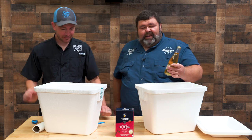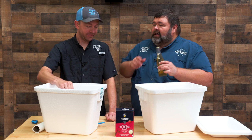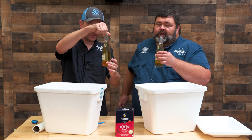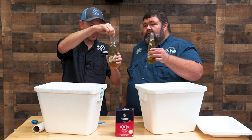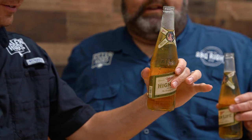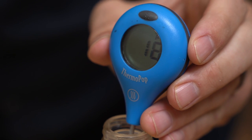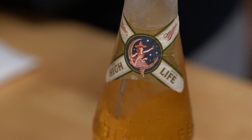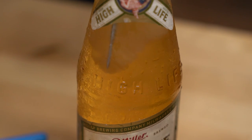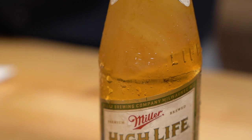Pull one out. Mine is a frosty 32-degree Miller High Life. Open it — no reaction, it ain't froze. Oh, it started freezing when I poked that in there! Look at it — it's frosted all the way over. That is a cold beer. You can see it going all the way down. 20 minutes — what was that, 26 degrees? 20 minutes in the salt and we're making beer slushy.